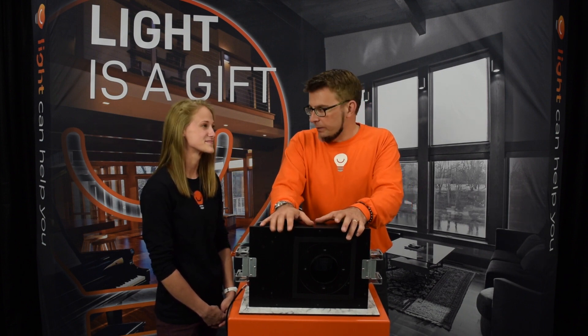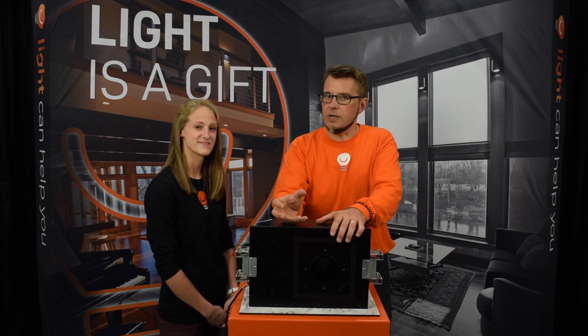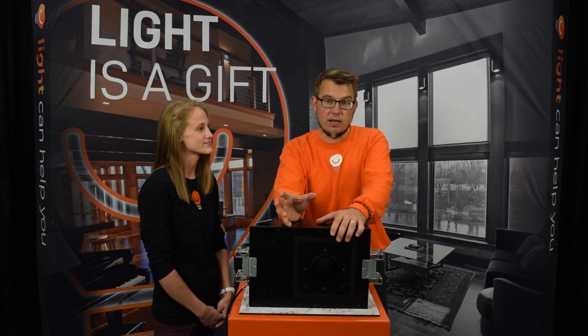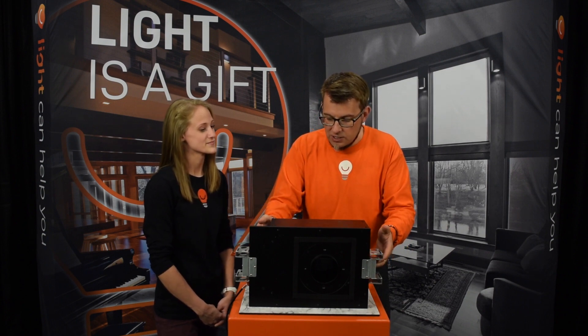DMF is different, and the reason they're different is that instead of taking a halogen downlight and figuring out how to put an LED in it, they started over. They started from the LED and said, 'What do we need to put an LED in?' And so they got rid of this traditional housing. Check this out.